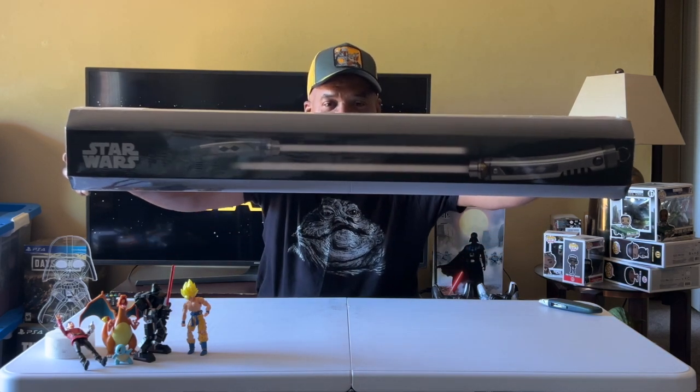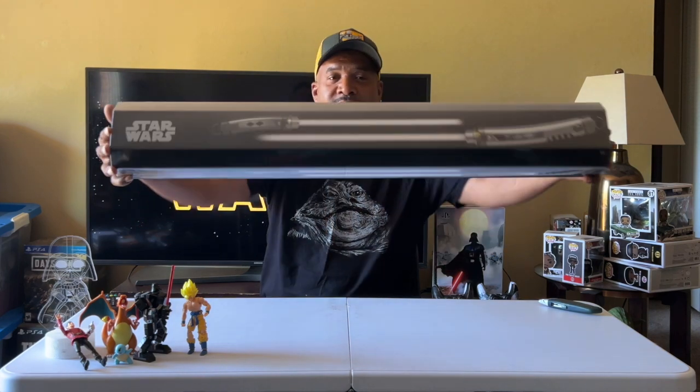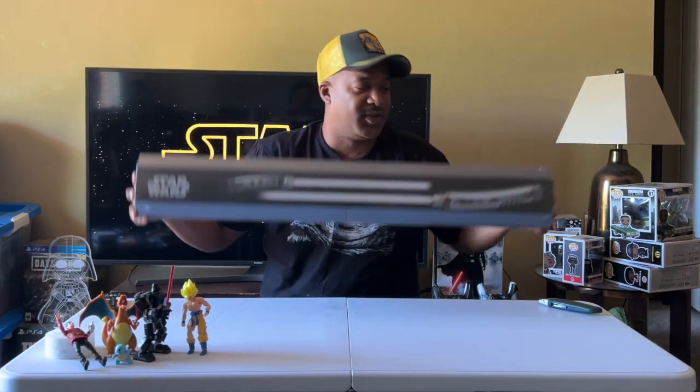So this is what the packaging looks like. Make sure I don't have it upside down. Yep, this is what the packaging looks like. It comes with two sabers.